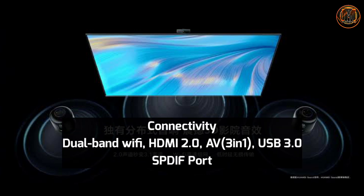For connectivity, there is dual-band Wi-Fi, HDMI 2.0, AV 3-in-1 port, USB 3.0 port, and an S/PDIF port.